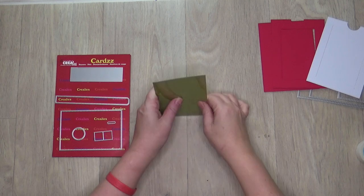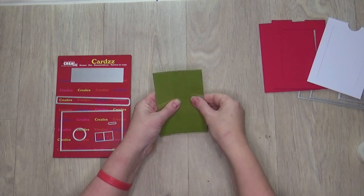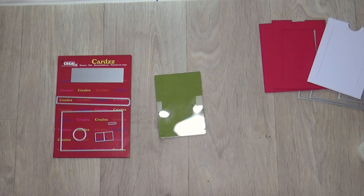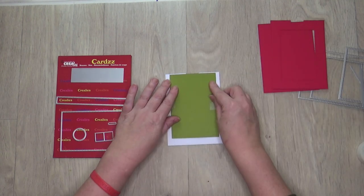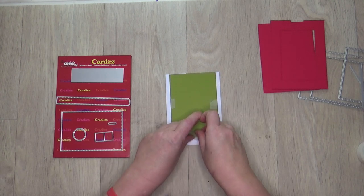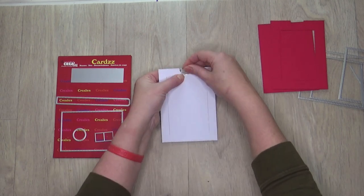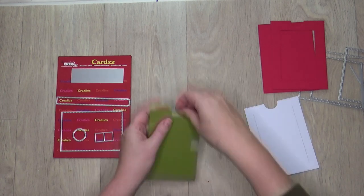Die cut an opening in the green and transparent card for ribbon. Place the transparent rectangle on top of the green rectangle and stick with non-permanent tape. Now place both rectangles flush at the top with the white base card. Stick with non-permanent tape and flip the whole thing over. Take the small oval die, stick it with non-permanent tape, and die cut with your die cutting machine.